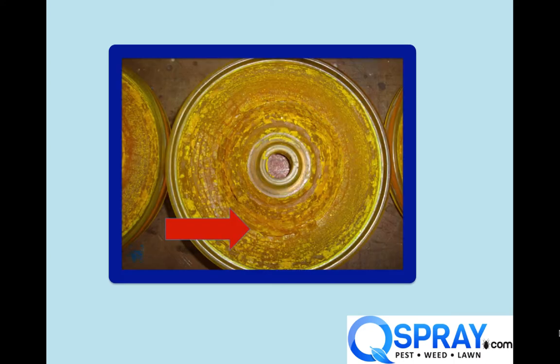And here's an example. The filter and the lines were so clogged that it starved the pump of water, and this diaphragm burst. You can see there's a split in the diaphragm. If you catch this quick enough, it's just replacing the diaphragms. If you don't catch it quick enough, you have to replace the entire pump. So this can be a really expensive problem.